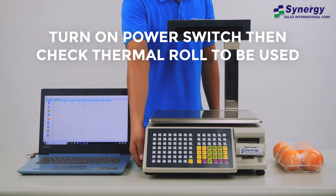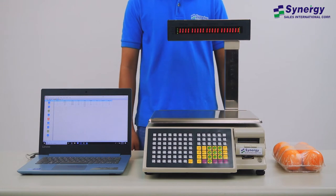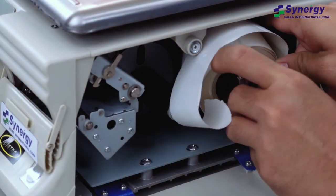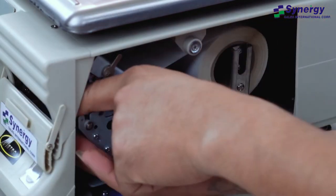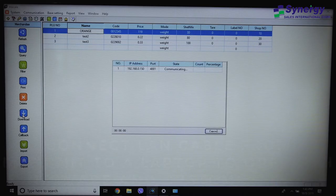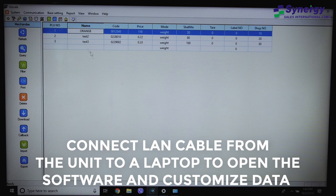Turn on the power switch, then check the thermal roll to be used. Connect the LAN cable from the unit to a laptop to open the software and customize data.